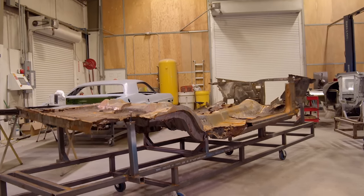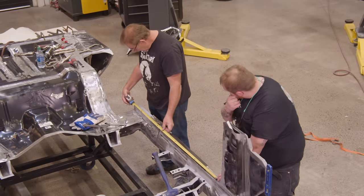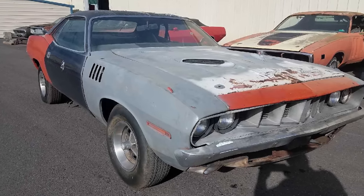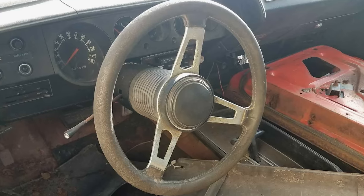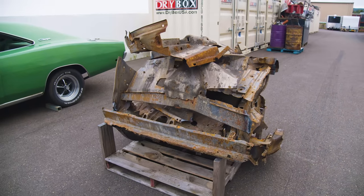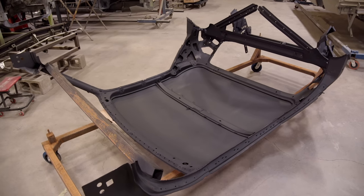Just to catch everybody up on our '71 Barracuda project — this is the one that George and I basically built from scratch a couple of seasons ago. The guy who commissioned me to build it wanted a real 1971 Plymouth Barracuda, so those pickings are pretty slim out there. That's why I ended up buying a really rough, rusty one, so I'd still have all the right numbers for it. It'd be a real car — when we were done, we wouldn't have to have an assigned VIN.